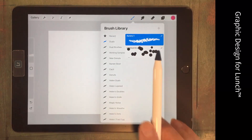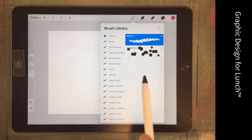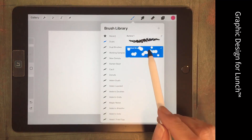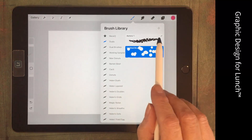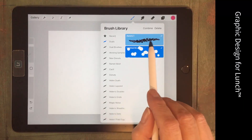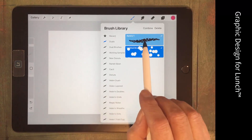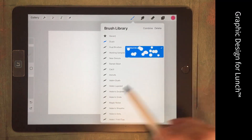To combine these two brushes we need to select one and then select the second one. It's critical which one we select first. Because we want to use this multicolored confetti, we're going to choose our confetti brush first and then just slide to the right over Aurora. The first selected shows in dark blue, the second in light blue. Then we'll tap Combine.